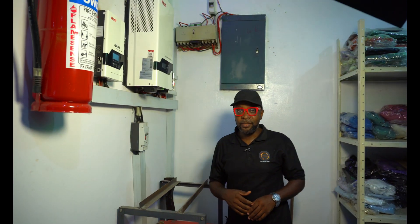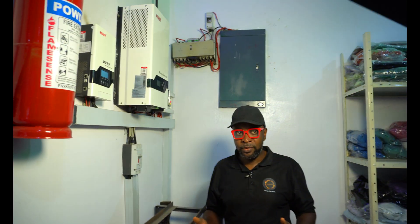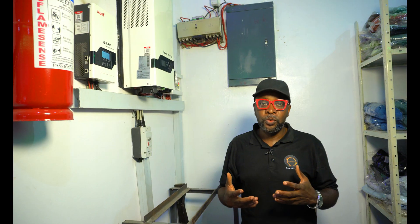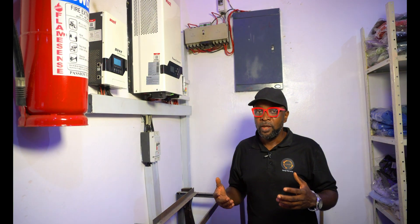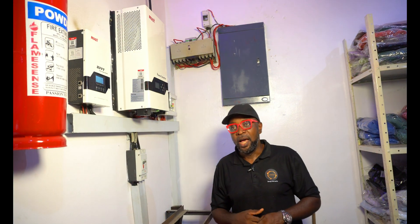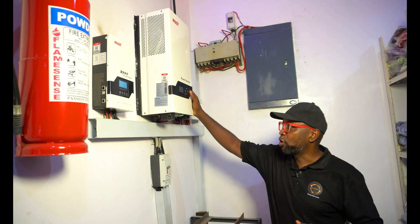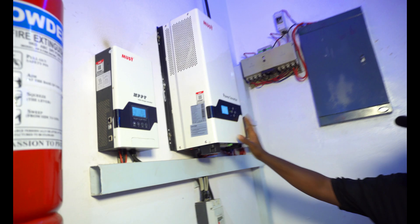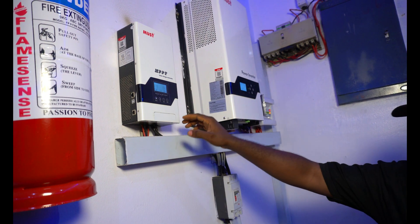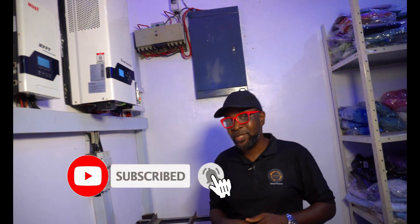So we are done adding the extra panels to give us more energy. Like we talked about, the essence of all this is to increase the energy output here because they're beginning to use more energy, and we're also experiencing the issues that come with the dry season — harmattan, lots of dust, and very bad UV from the sun. We've added extra solar panels and ensured all the systems are working well. The output energy has been almost doubled, so whatever real-time energy is being used here is going to be satisfied.